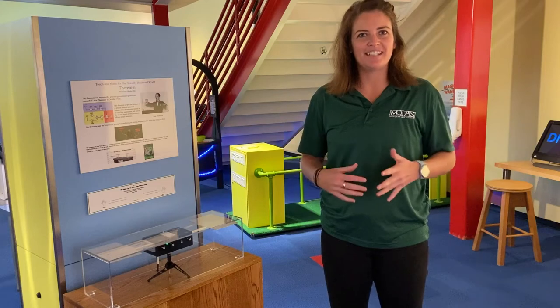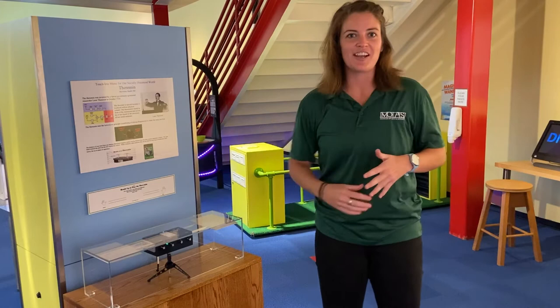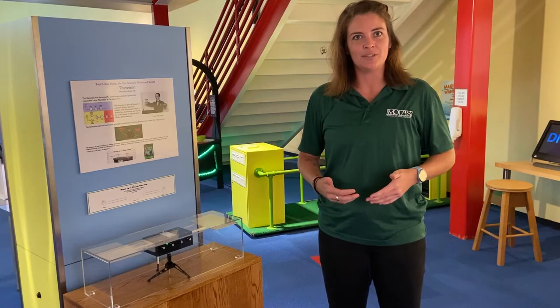Hi everyone, I hope you're all doing well. Our GE volunteers just installed a super cool new exhibit in our kids wing and I'm about to tell you a little bit about it. This device right here is called a theremin and this is actually a musical instrument. It was created pretty much by accident in the early 1920s by Leon Theremin, a Russian inventor.